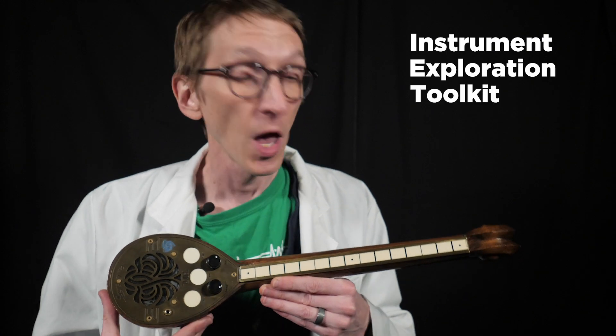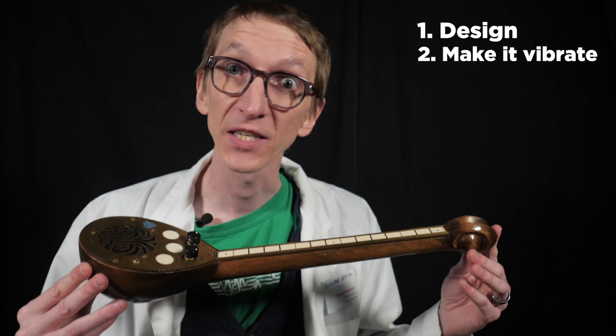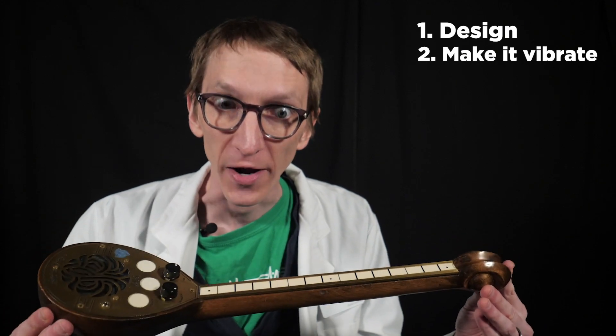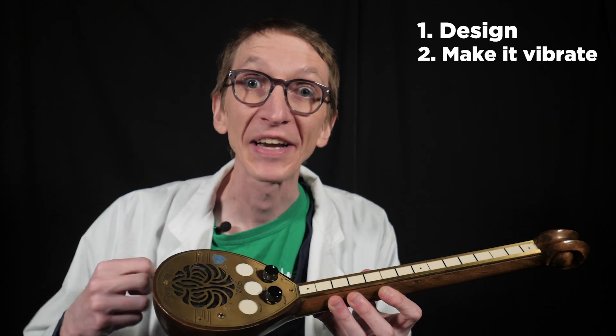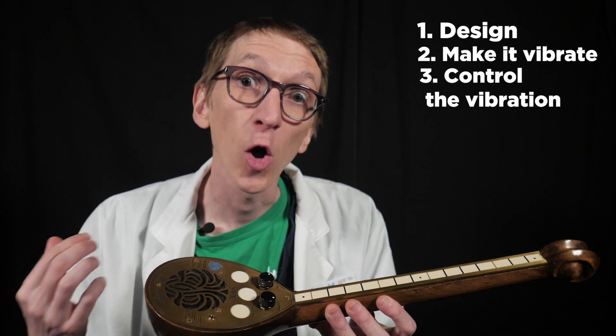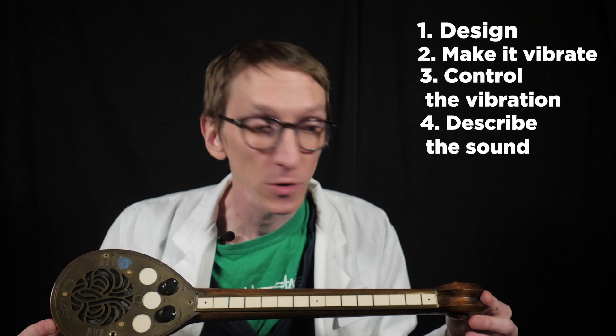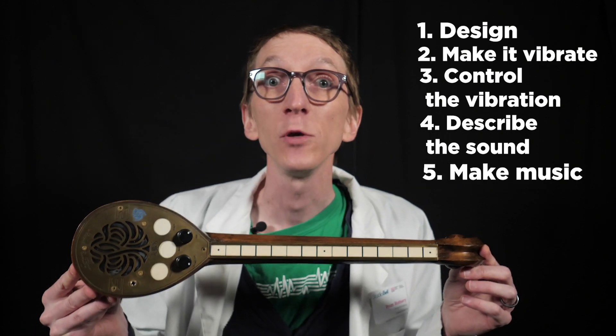To remind you how the National Music Center's Instrument Exploration Toolkit works: first we're gonna look at how this thing is designed. Then I want to figure out what part of this makes a vibration and what kind of energy I have to put inside of it to make it vibrate. Once I'm making it vibrate I want to control that vibration — different pitches and different volumes. Then we'll discuss the timbre, talk about how it sounds, then we're gonna look at how you make music with it.